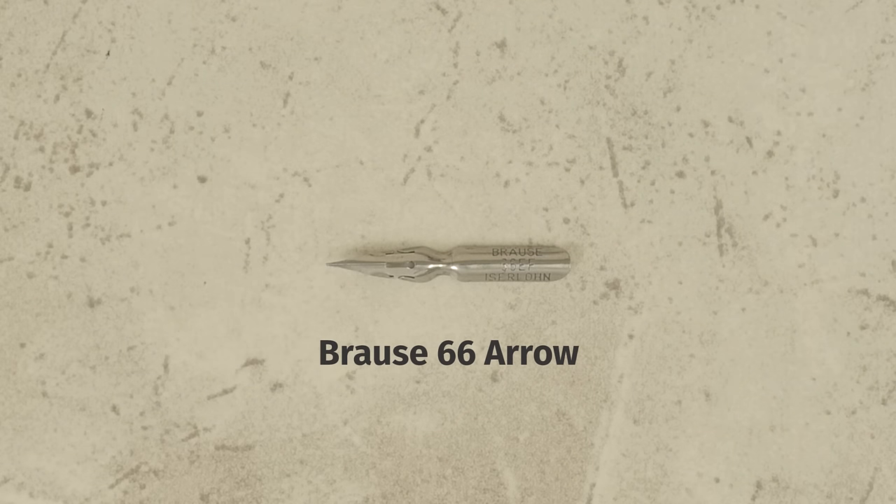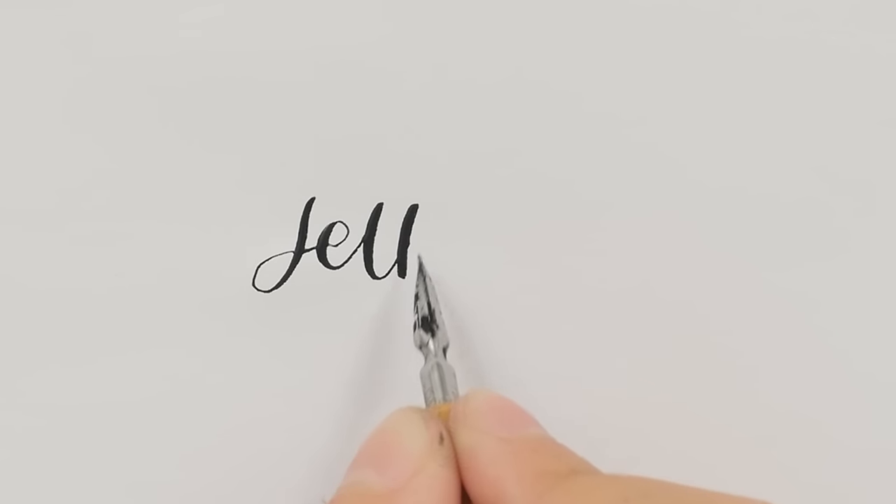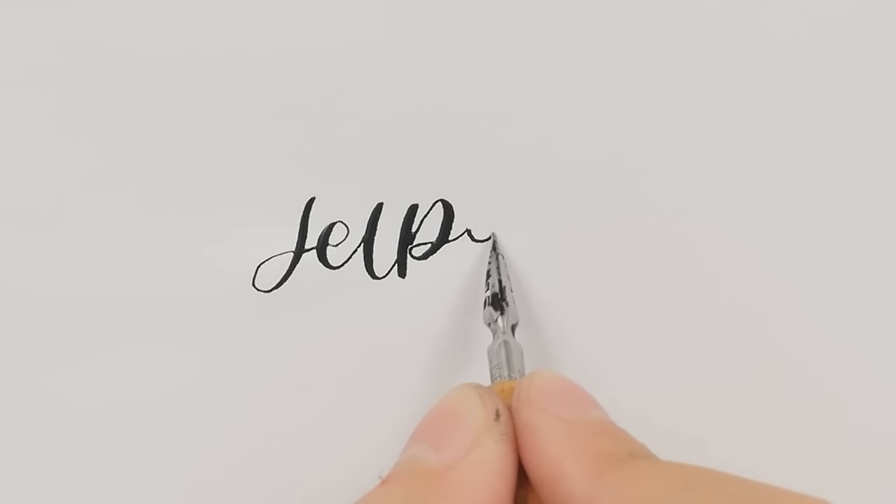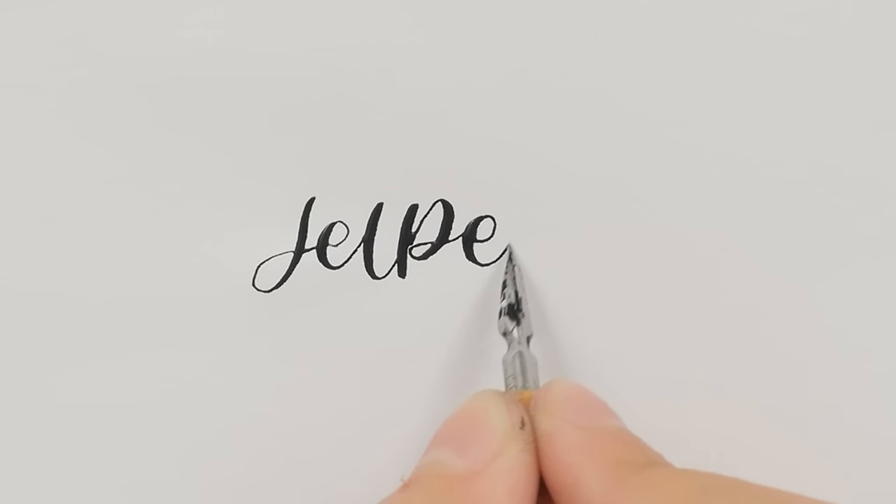The Brause 66 Arrow is known for its extremely fine tip and high flexibility. It's very small, so it needs to be re-dipped often. Because of its small size, it does not fit in all nib holders.